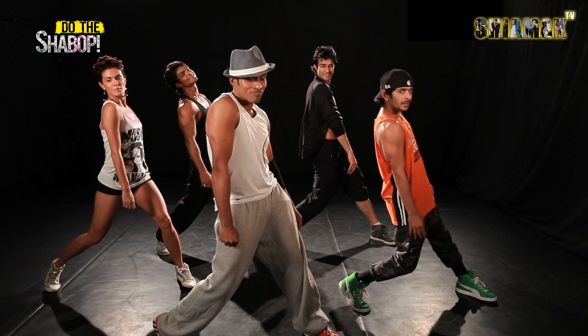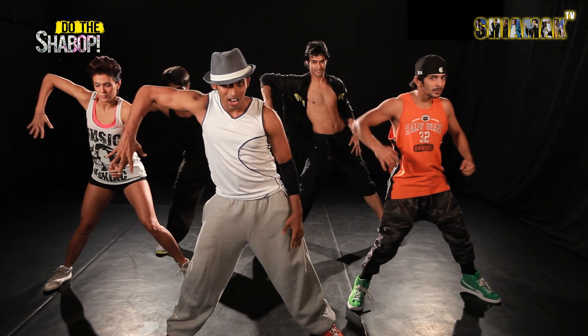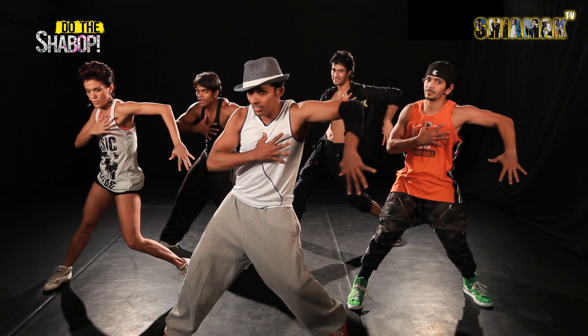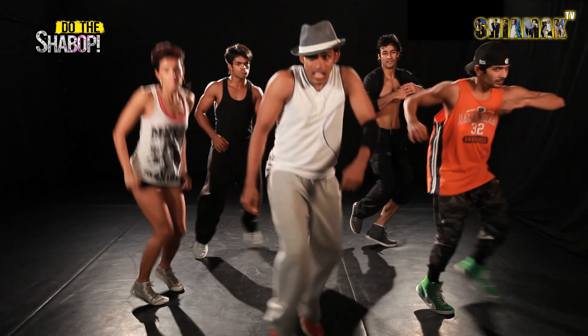Going ahead from there guys, we are going to go open, hold, right, left, heart, pop, the chest and circle and give it a pose.